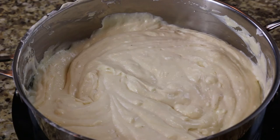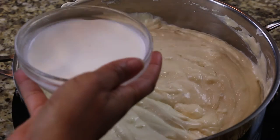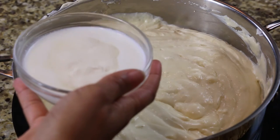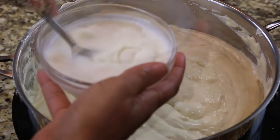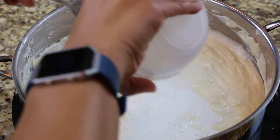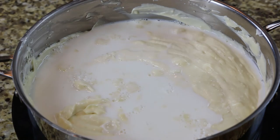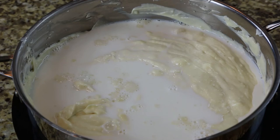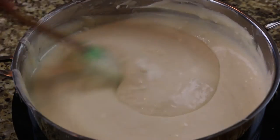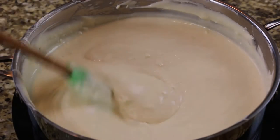Mix together the warm milk and gelatin, then add it to your cream cheese mixture. Allow it to simmer for 2 minutes, stirring frequently.